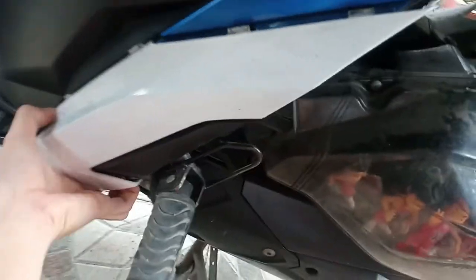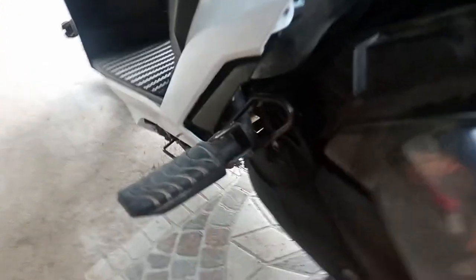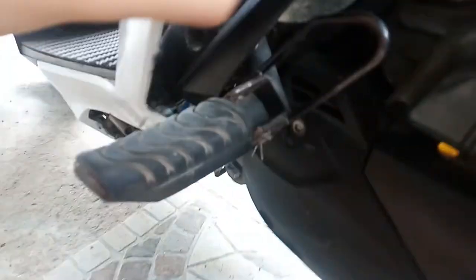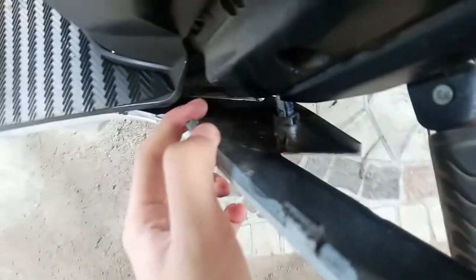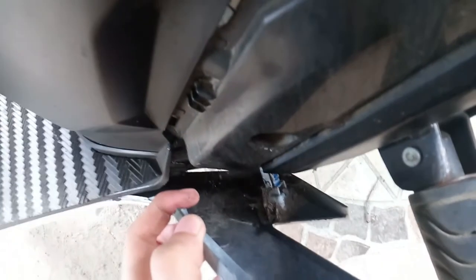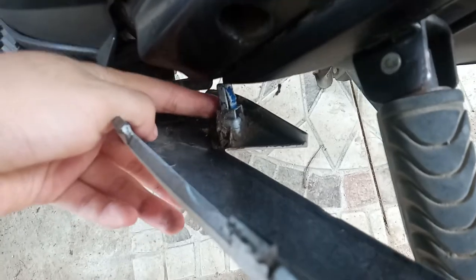Siyempre dahan-dahan na baka masira. So meron yung lock sa baba na kulay blue — i-pupush mo lang siya. Ito yung lock mo, yung kulay blue na nakikita. Ayun yung lock, kailangan muna i-push yan para matanggal yung pinaka side skirt natin.